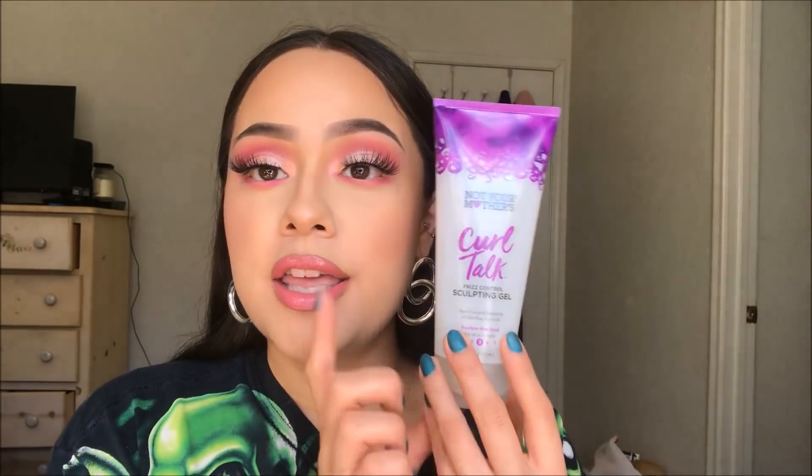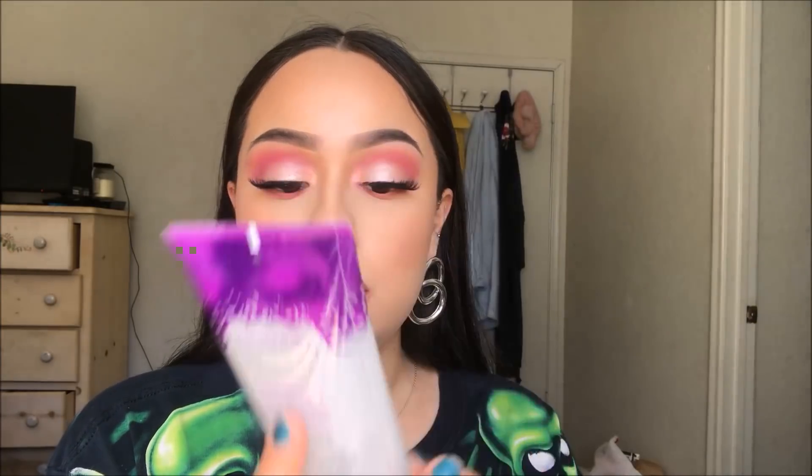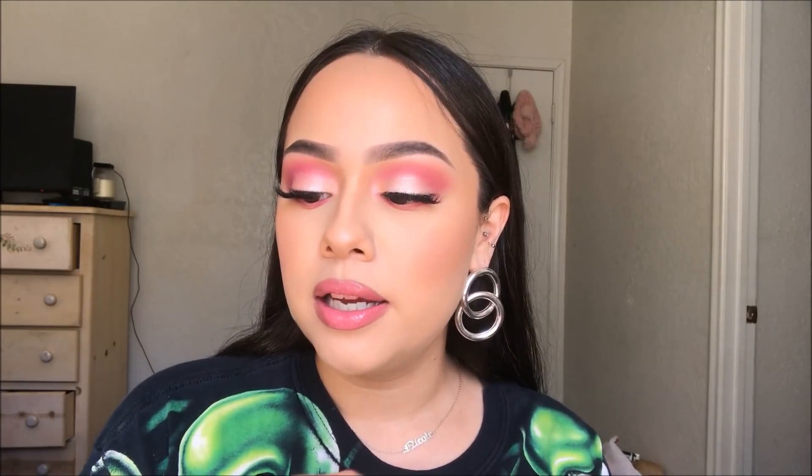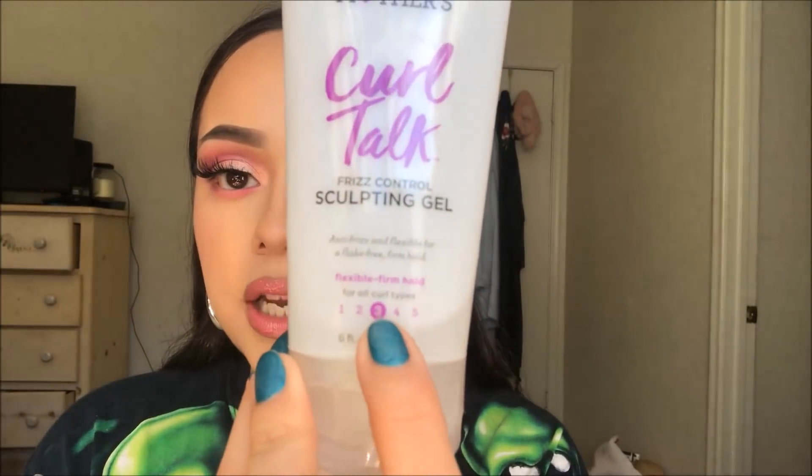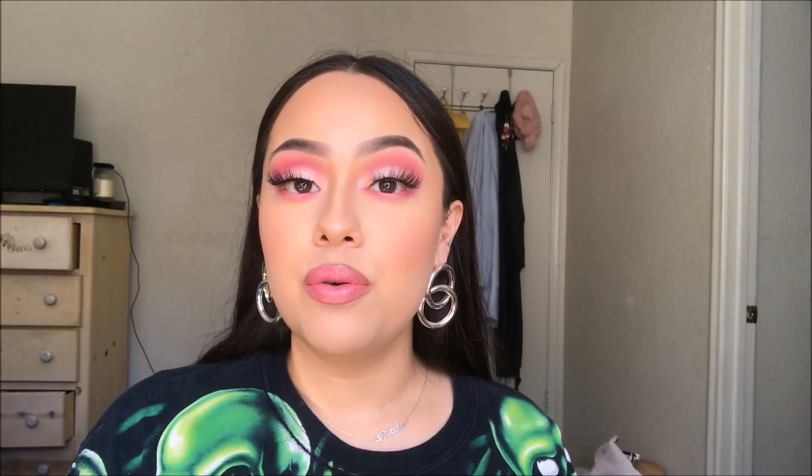And hair gel — this is the one I've been using. It's the Not Your Mother's Curl Talk Sculpting Gel in the Flexible Hold No. 3. I think any hair gel would work. This is just the one I picked up randomly, but I'm sure any hair gel would work.